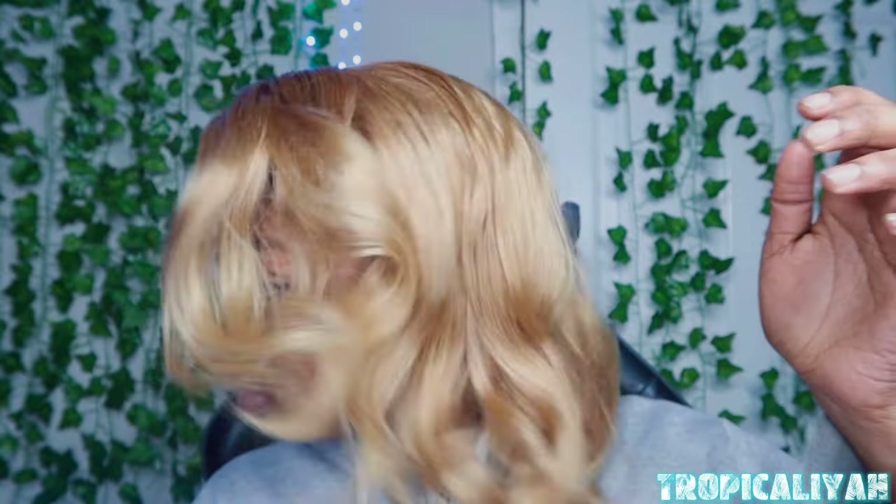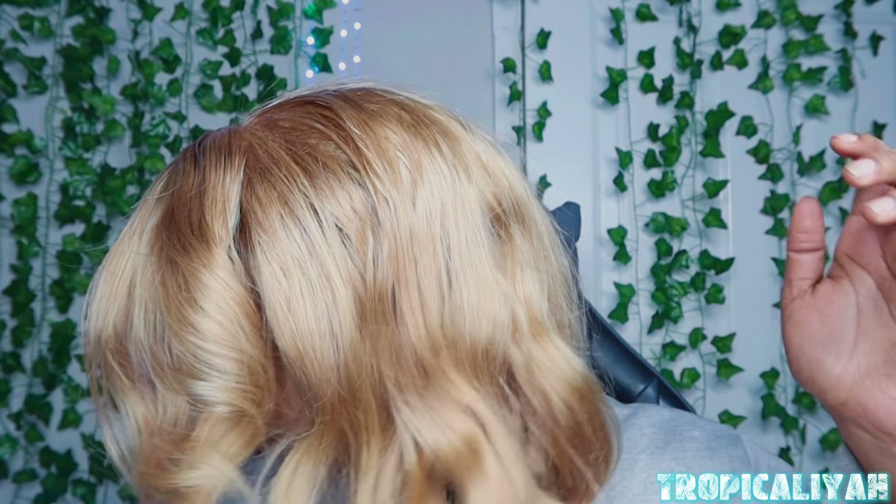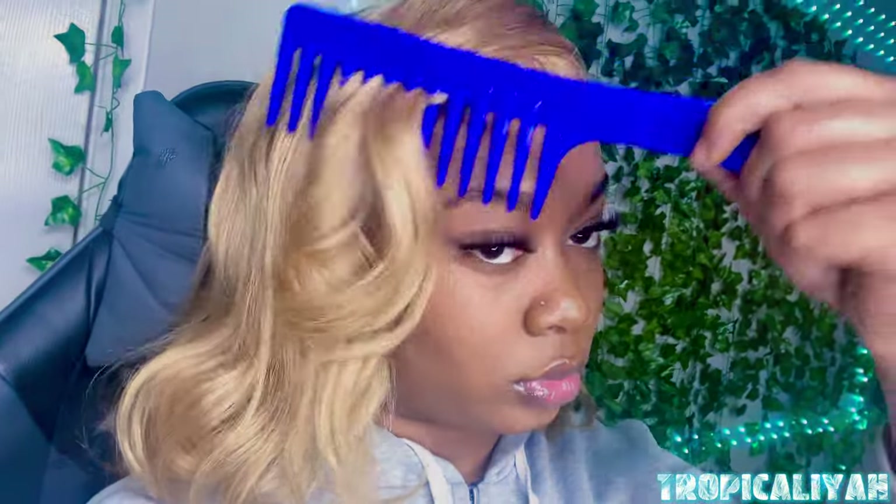Look at the volume and body! I actually didn't finish curling on camera, so I used my phone just to show the end result. I combed it out because I want a more fluffy, voluminous look. This is 200 density so I'm definitely going to take advantage of that.